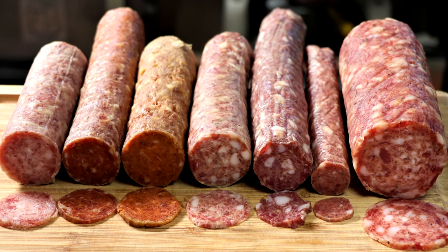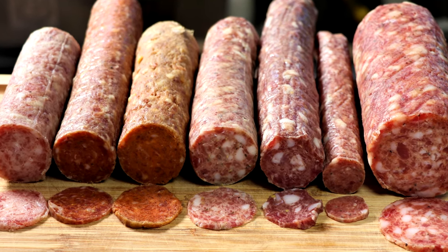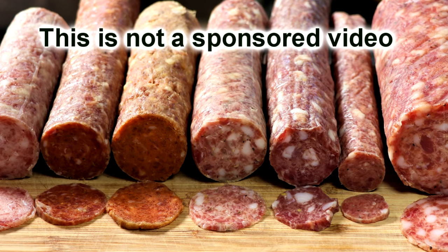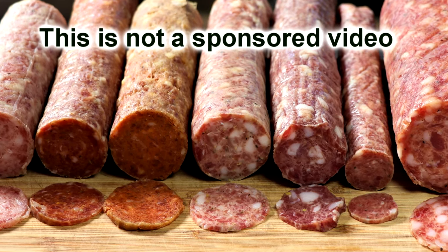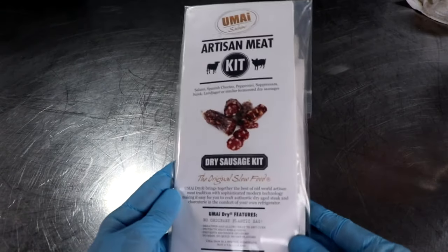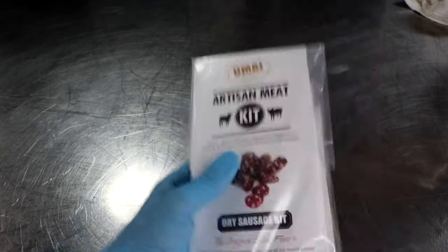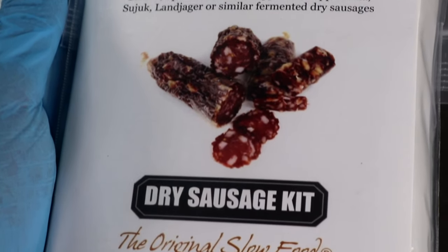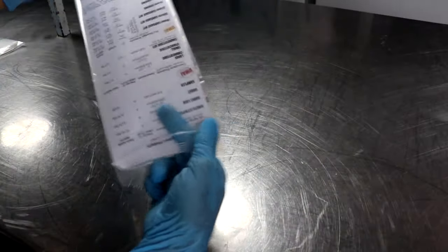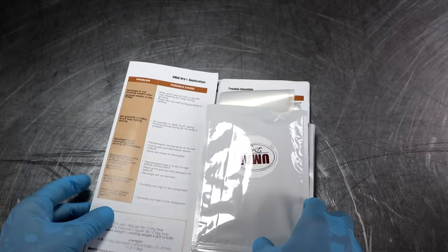Welcome back everyone. My name is Eric with TwoGuysAndACooler.com. We get a lot of requests each week to show how to make salami without the use of a special fermenting chamber or drying chamber, and under normal circumstances that's not possible. I reached out to a company called Umai who sells a product that makes this a possibility — not just a product, but an entire kit. The idea is to pit their refrigerator method against my traditional drying chamber method to see if it's even worth it — because if it's not amazing, don't even waste your money.